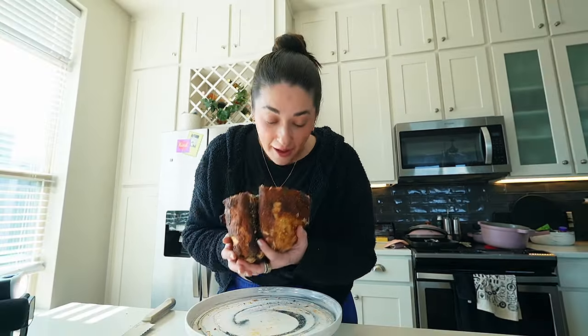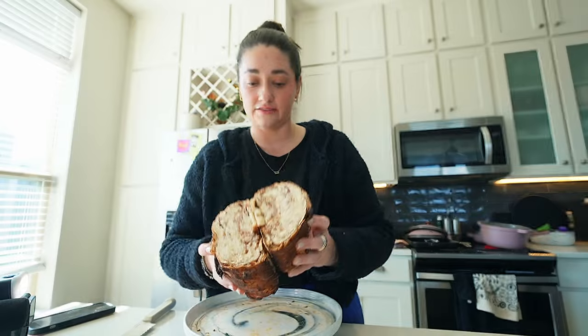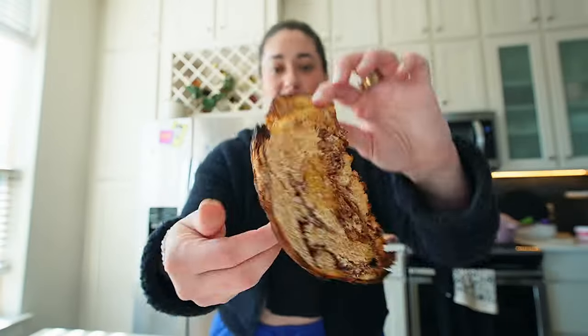I'm about to slap some freaking butter on this and call it a day. Oh my gosh — I have to have a pastry right now. Look at that. Oh my God — literally look at this.